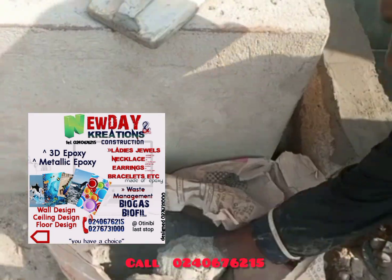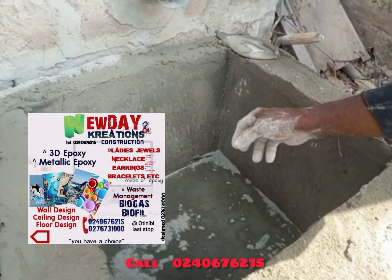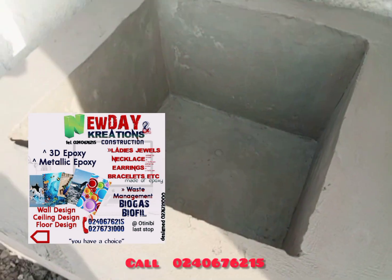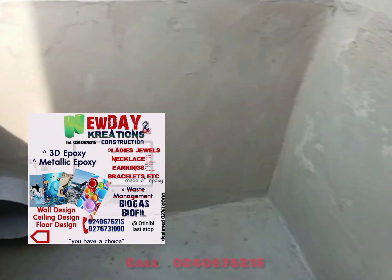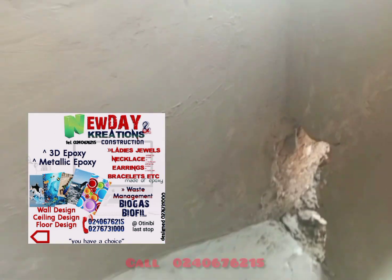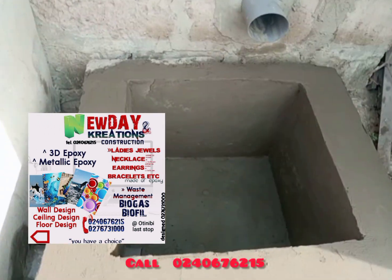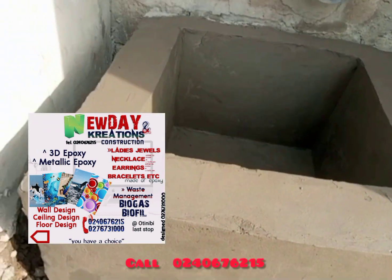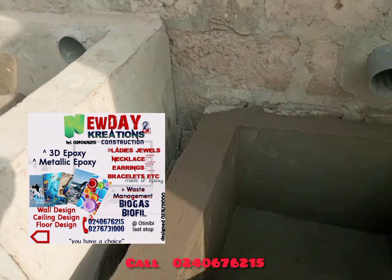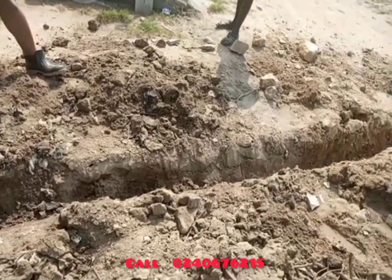What we do at New Day Creations: we do epoxy — 3-day epoxy and metallic epoxy. With these epoxy products, you can do it on the wall, the ceiling, or on the floor — it is best done on floors, and most landlords will want it on their floor. At New Day Creations and Constructions, we are also into waste management. We do biogas digester and biofail digester, and more.